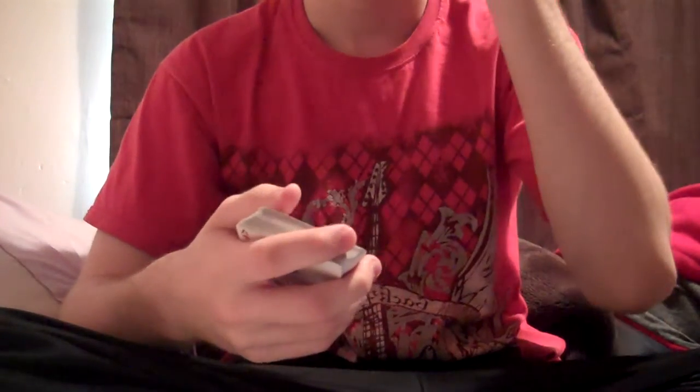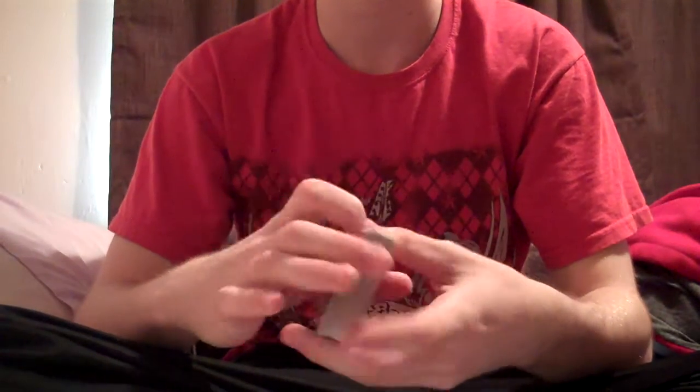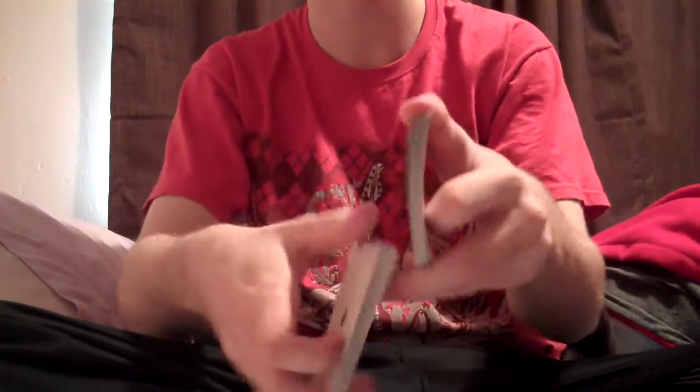Hi guys. Over the few years that I've been doing card magic and card history, I've worked out that many people, just by seeing a simple riffle shuffle like this, it amazes them.